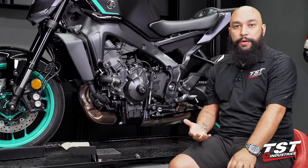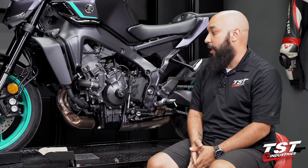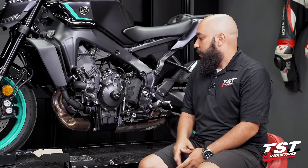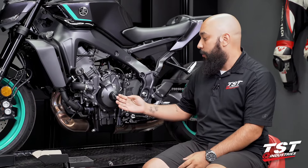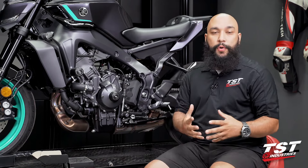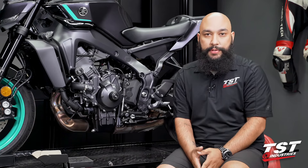As you can see, we've now added some crash protection on the left-hand side of the bike, in addition to the frame sliders and other crash protection components we have on this model. It does add a pop of color if you opt for a different color end cap. At the end of the day, all of these components are designed to help minimize the damage taken in the event of a crash.